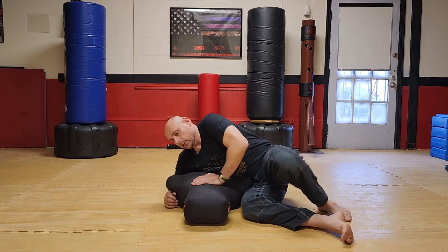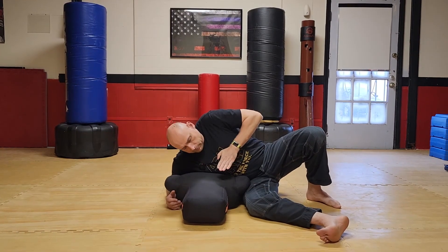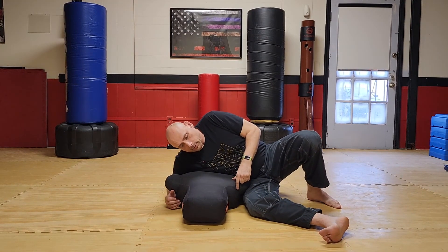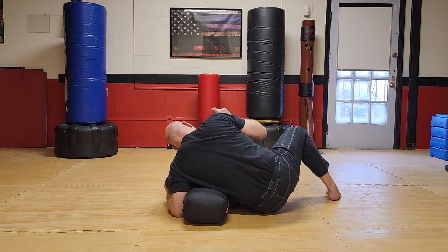Common errors: I see a lot of people that are really high up — that's not what we want. My chest should actually be down a little bit, not up but down. And then you simply shift to the other side, and again my chest is at a slight angle down.